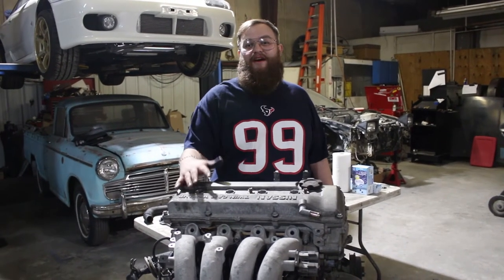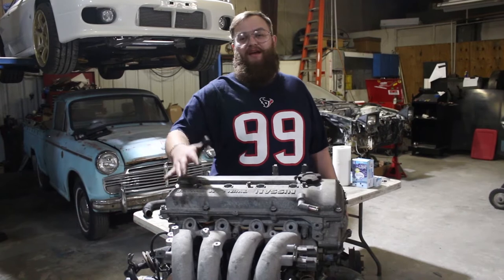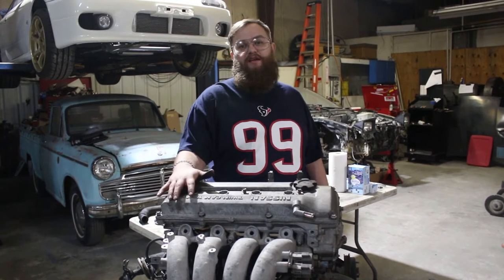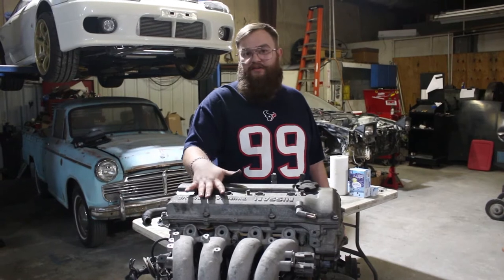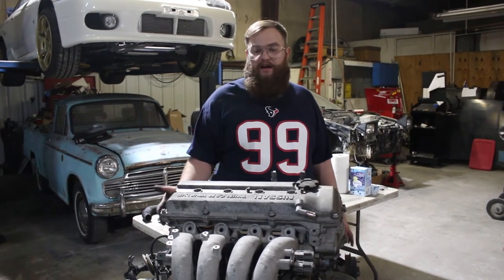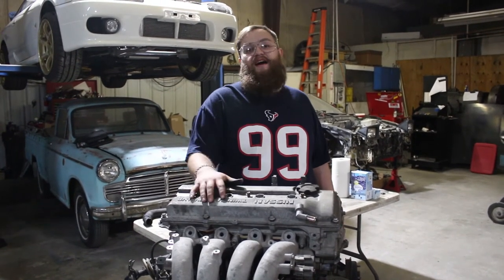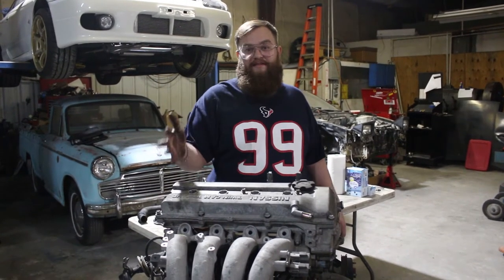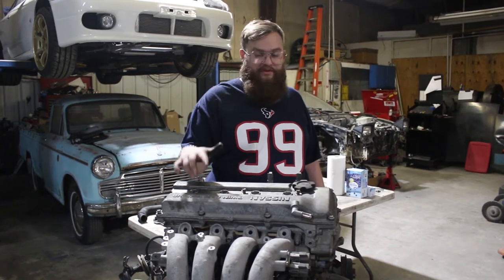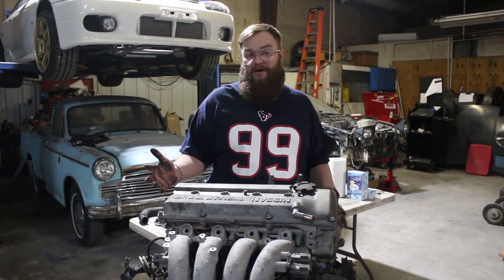Hey guys, welcome back to the Travis Heath Racing Channel. We are taking a break from the daily drifter budget build and we're going to be tearing down this KA24DE. It's just a stock KA. Randall Waters at IS Performance blessed us with this engine. It was a pullout. It's been sitting outside without spark plugs in it, so it's seen some water inside.